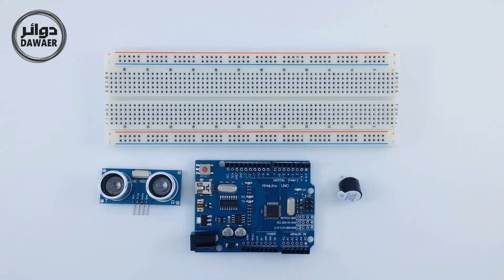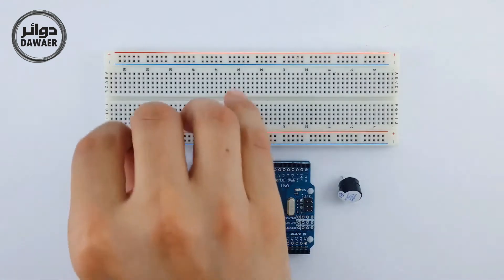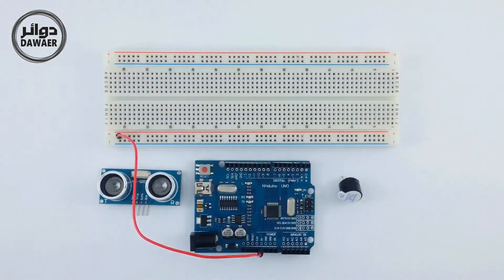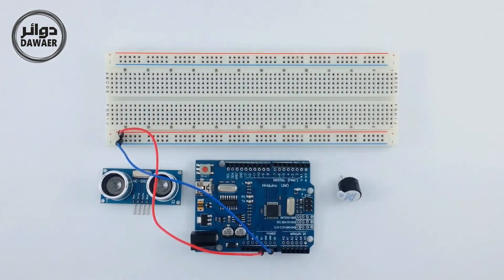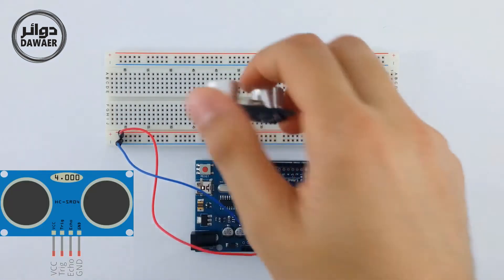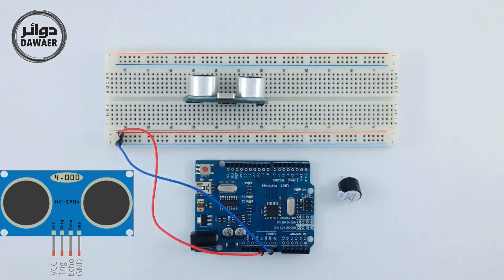Peace be upon you and blessings be upon you. Now we're going to use the electronic device. We're going to use the 5V and the ground from Arduino to the breadboard. The 5V is on one side and the ground is on the other. We're going to connect the ultrasonic sensor using 4 pins.